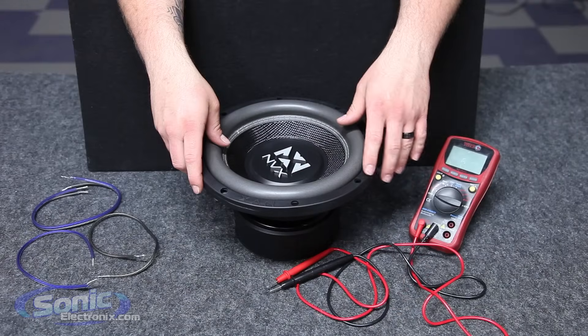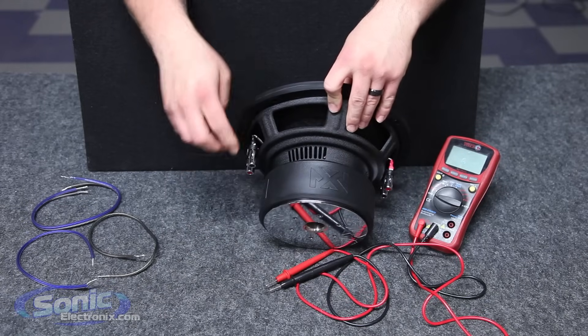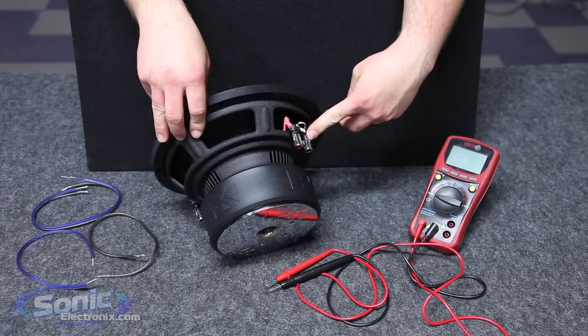So here we have our MVX VCW10 and one way we can tell it's a dual voice coil sub is that we have two sets of terminals on each side of the actual basket.